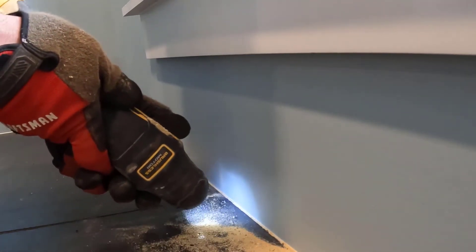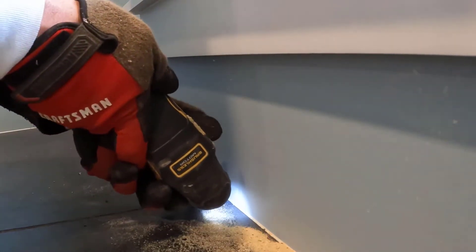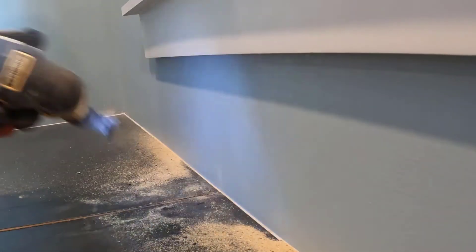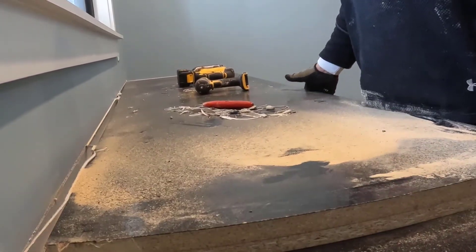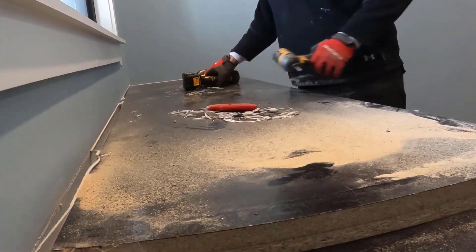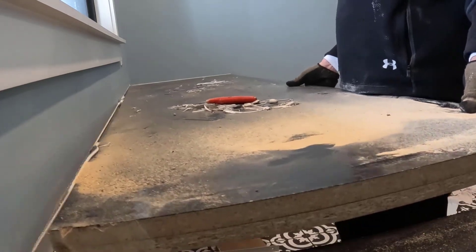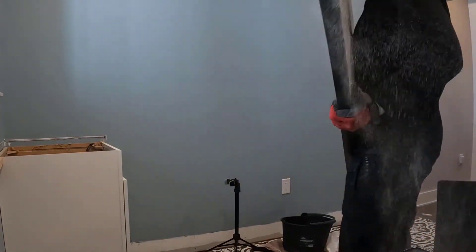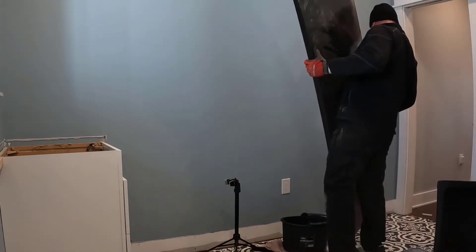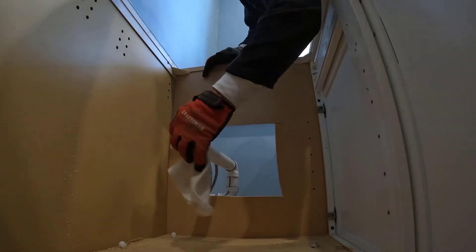You'll notice I use Dewalt tools — pretty much all my tools are Dewalt. I've got some tools from my dad that aren't Dewalt, more corded tools and a couple battery tools. I started with Dewalt a long time ago, got their batteries, and stuck with that platform. There are a lot of other good manufacturers out there like Milwaukee and Makita, but Dewalt has always been good and my tools have always lasted.